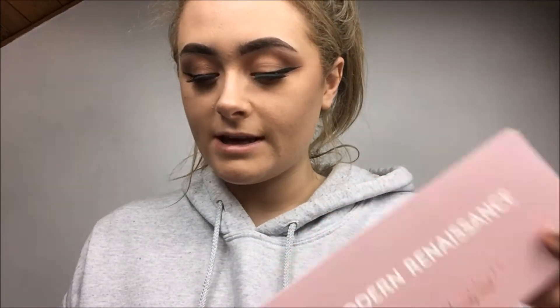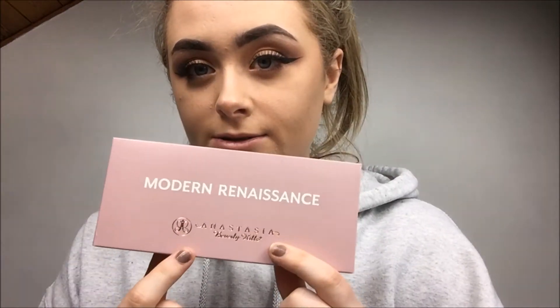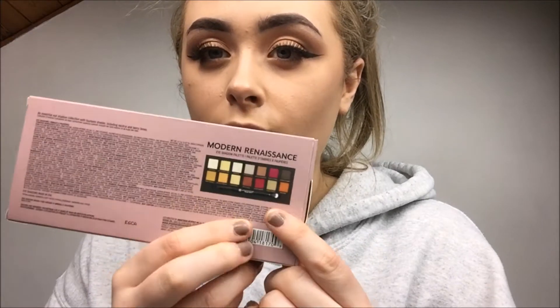The packaging for this product is really really nice — it's a little cover box and it has the Anastasia Beverly Hills logo. It's so shiny and the color is amazing, this pink shade is amazing. It has the name of the product, and on the back it says it's an essential eyeshadow collection with 14 shades including neutral and berry tones, which is exactly what it is.